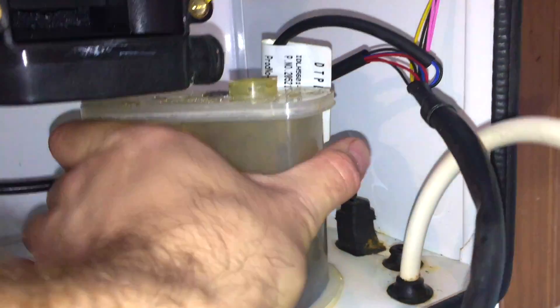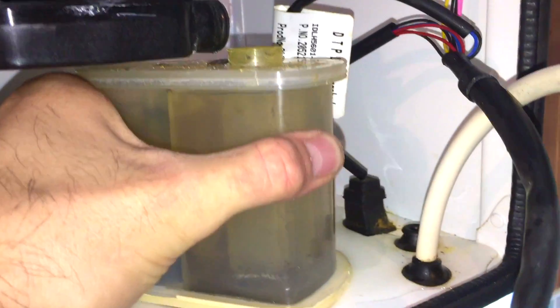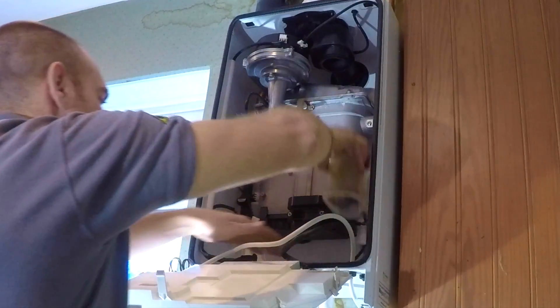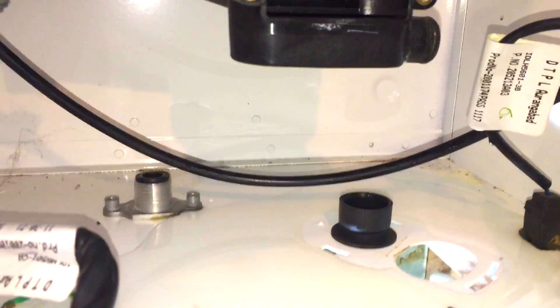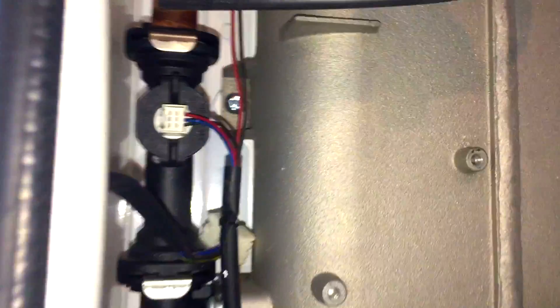Now it's time to get the trap out. These can be a bit fiddly — you twist them about 20 or 30 degrees, then you kind of have to pull them up and off to the right. Watch how I do that — it comes out, you sort of pull it up and push it towards the right. I just wanted to show you the water that's in this case.